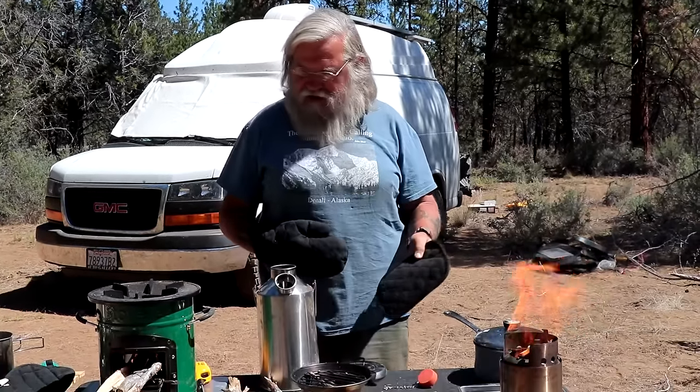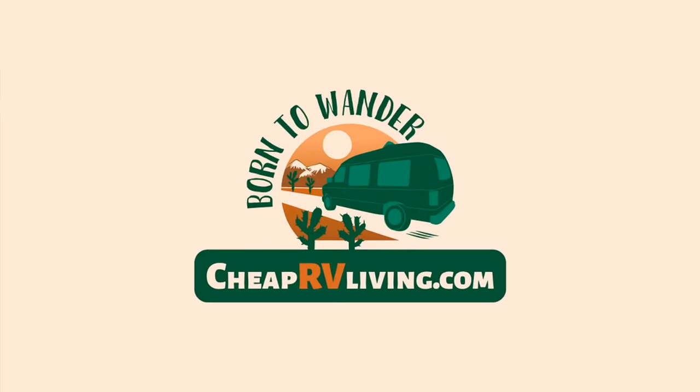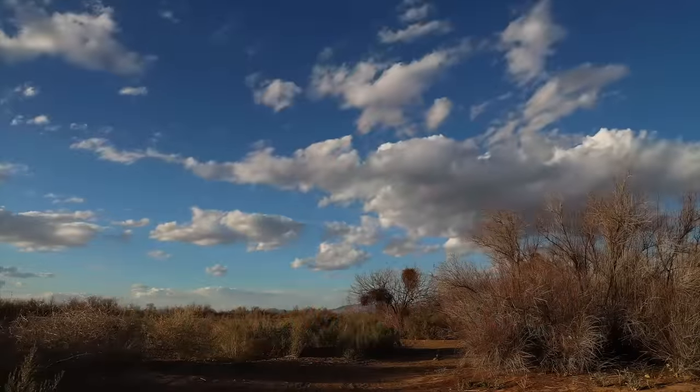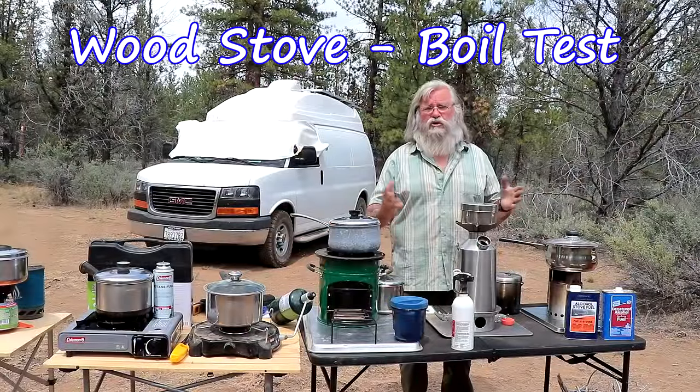I know you want to see me burning to a crisp, so here we go. As you can see, we got fire. The next test will be boiling two cups of water.